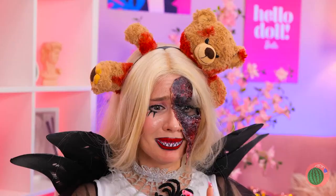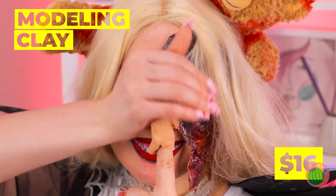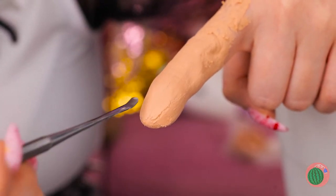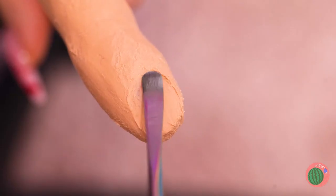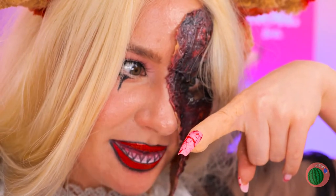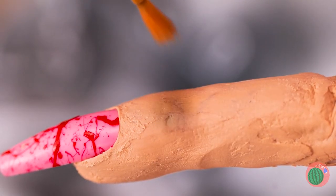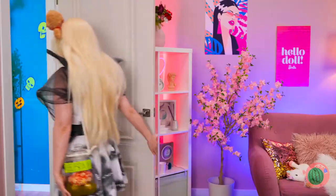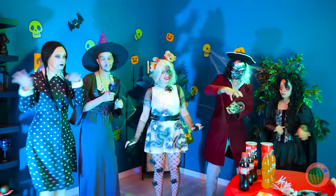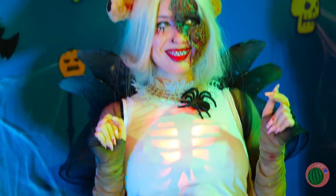Oh no, you broke a nail. Let's just make you a new one. Take some clay and make a whole new finger. Make it look absolutely ghastly — like it's just about to fall off. We've got a party to go to and need to prove who's the real scream queen. That's easy: a gargoyle zombie fairy — and your worst nightmare.